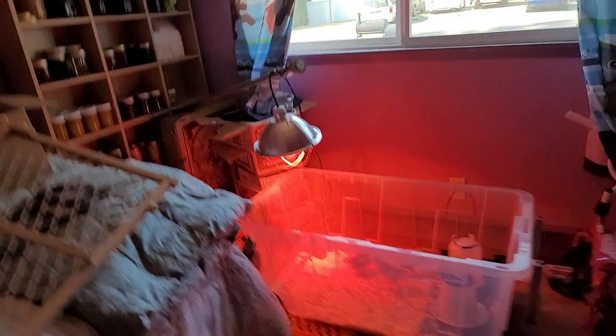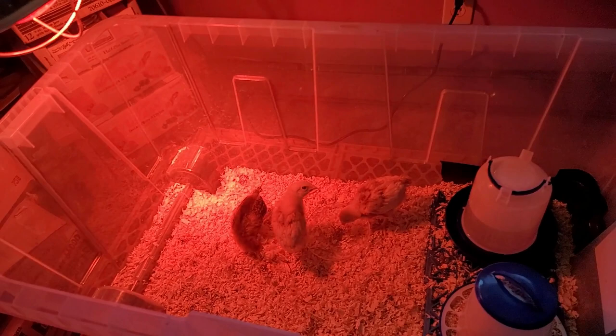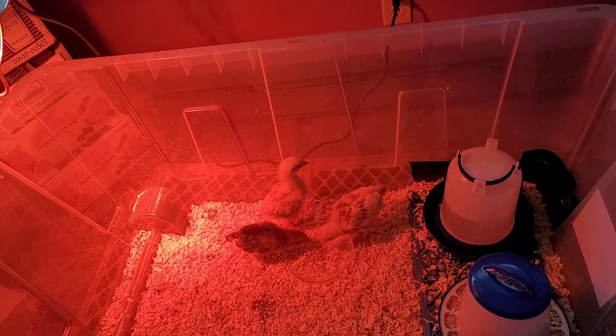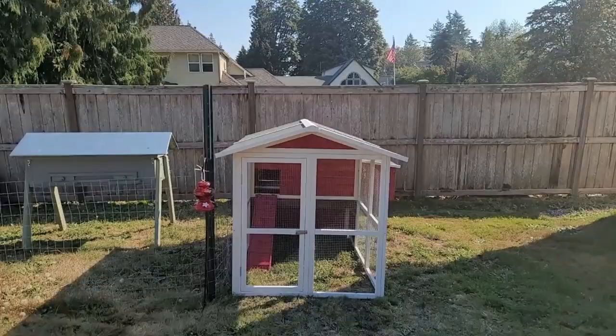Back in this back bedroom, kind of used for storage, we bought three additions. I got two Novogen Browns and one Easter Egger. They're going to be providing us eggs probably about February or March. Barry just wants to come in here — I don't know if he wants to play with them or eat them. But they're going to be an addition to Wannabe Honey Farms.